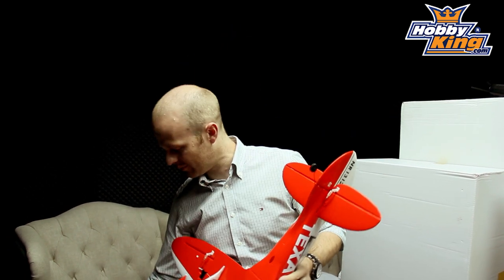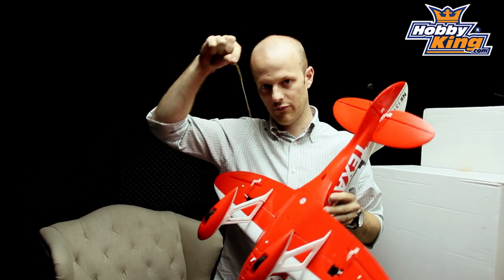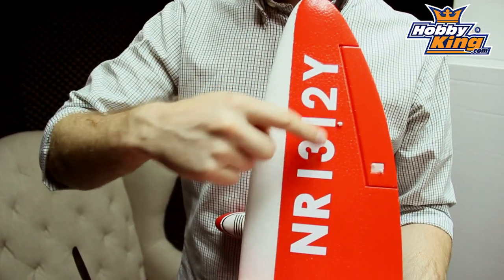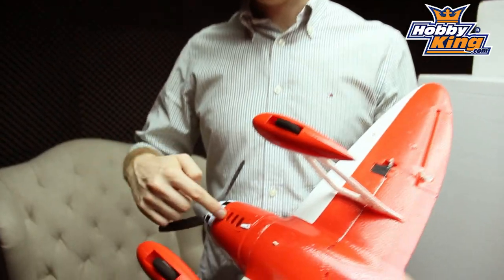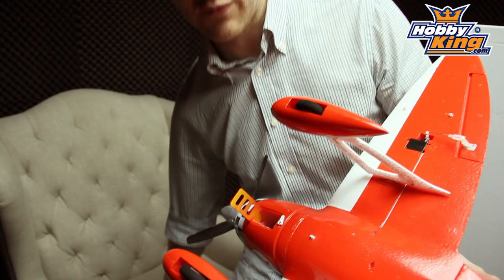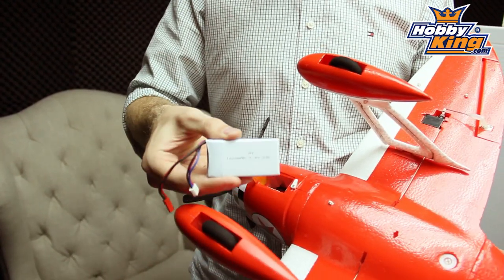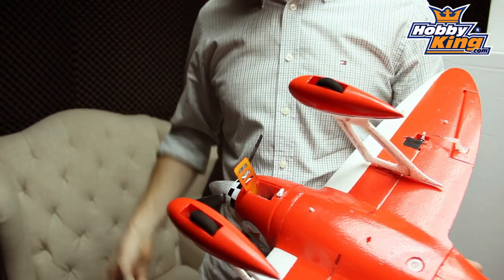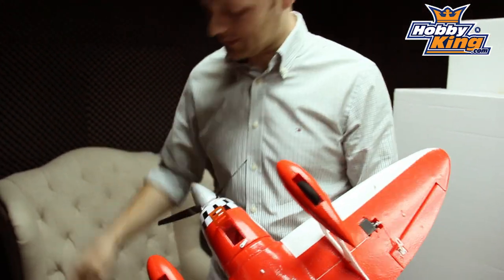It comes with rigging wire but I'm a bit too lazy to put that on. Rigging wire goes here - there are little hooks in here, so the rigging wire is pretty scaled as well. This is the battery location here, it's up the front. It takes a 1000 milliamp 2S or 3S 20C - it'll just pop straight in there. It can take a variety of batteries as you can see.